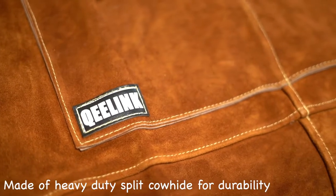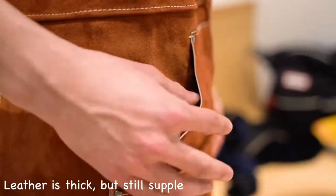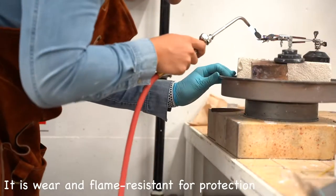It's made of heavy duty split cowhide for durability. The leather is thick but still supple. It is wear and flame resistant for protection from flame.